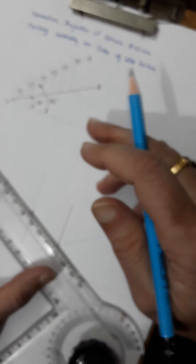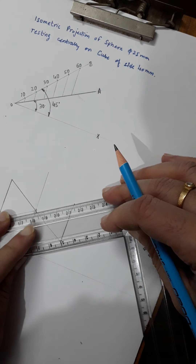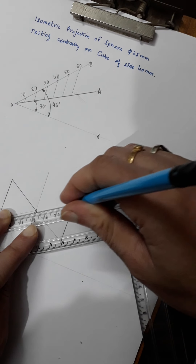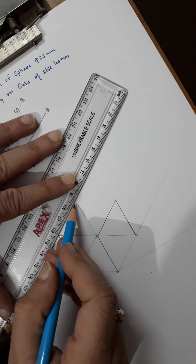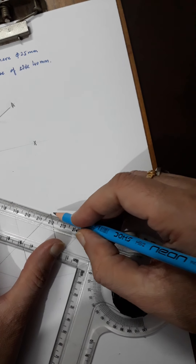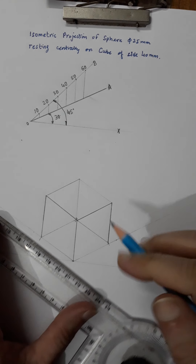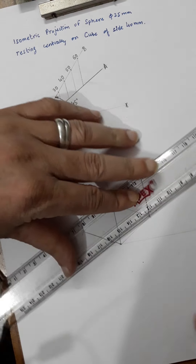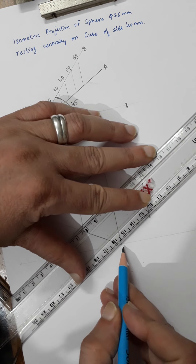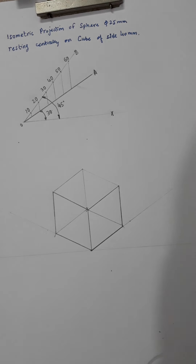Join the front edges with thick lines and the back edges with thin lines since they are hidden. After that erase whatever is required and make the visible edges thick. I am drawing this as an isometric projection, making visible edges thick and erasing any hidden edges.